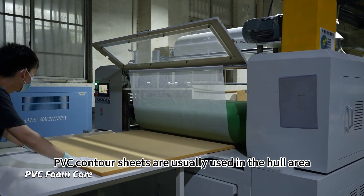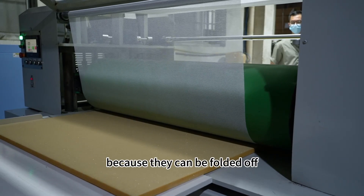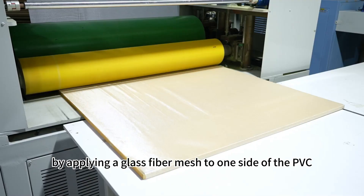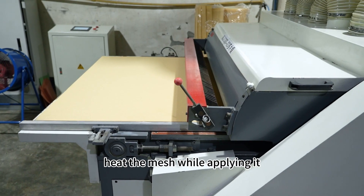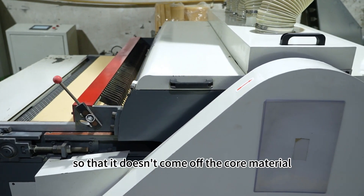PVC contour sheets are usually used in the hull area, because they can be folded and used to fit the hull curves. The contour is made by applying a glass fiber mesh to one side of the PVC foam first. Heat the mesh while applying it so that it doesn't come off the core material.